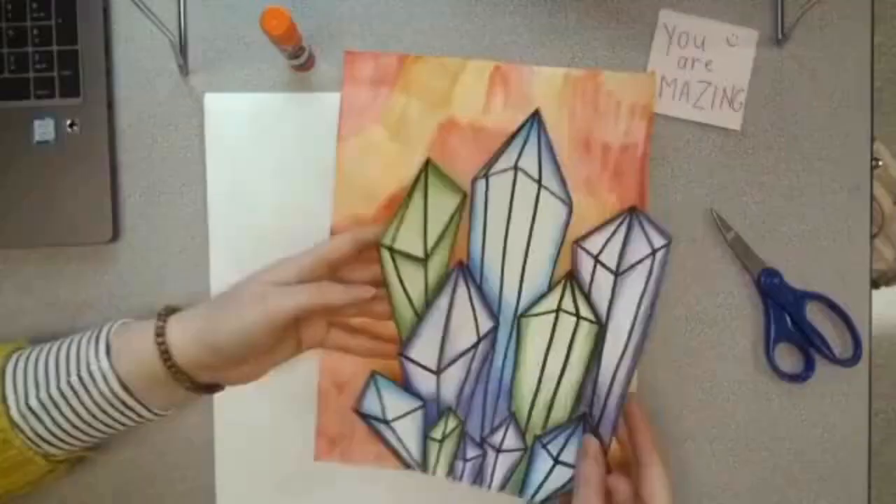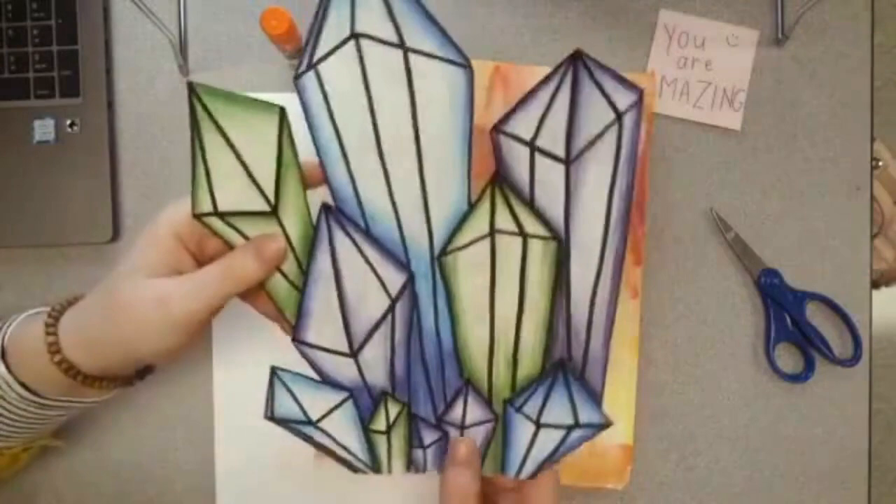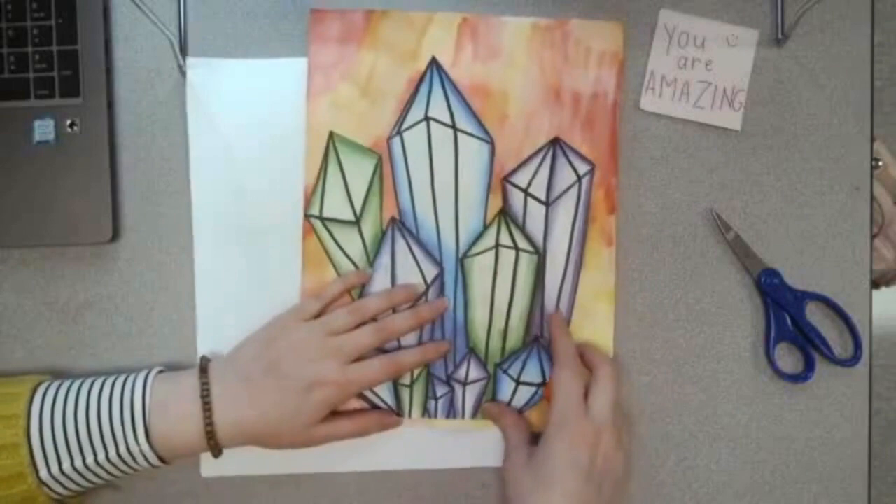I'm going to go ahead and finish cutting and then I will come right back to show you how to glue your crystals onto your background. I have finished cutting out my crystals, and as you can see I really took my time because my lines are nice and straight and I didn't accidentally cut off one of my crystals. Please make sure that you really take your time while cutting — we've worked really hard on this project so far and we don't want to accidentally mess it up right on the last step.